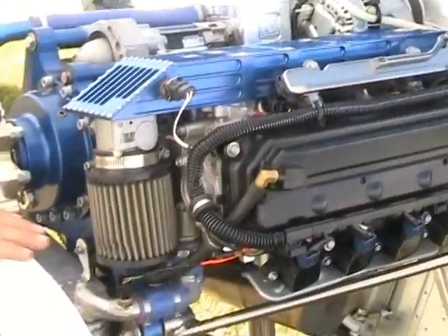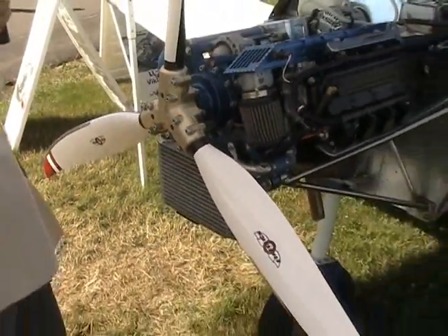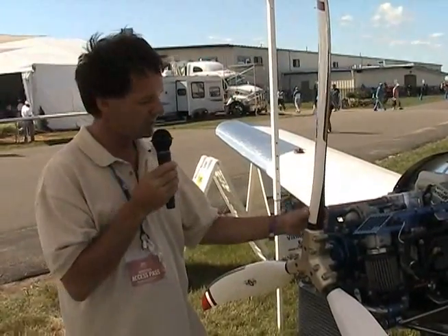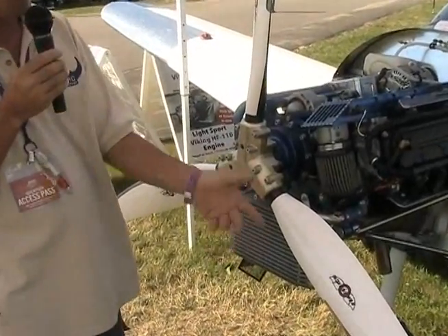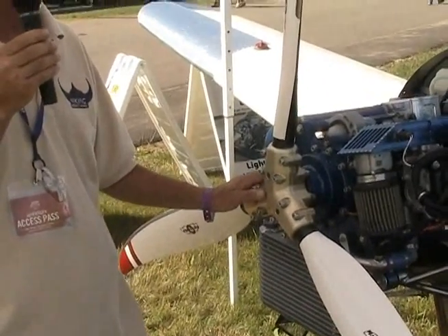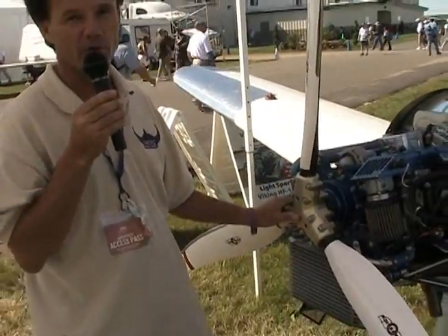We have been running the Sensenich 3-blade ground-adjustable propeller. It comes with 6 different adjustment pins. We have been running the coarsest adjustment allowed, using the supplied adjustment pins with a 68-inch propeller at maximum pitch, and we are still turning it at over 5,000 RPM. So there is no question that we are making horsepower, which is the good news.